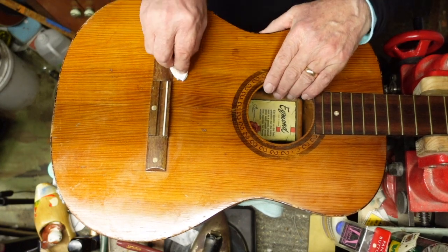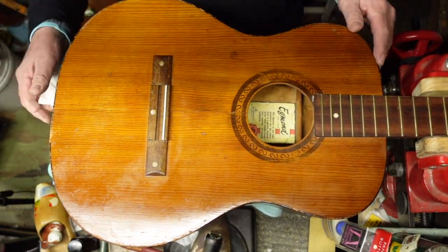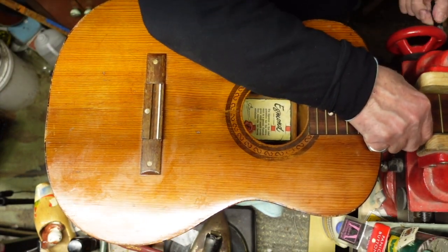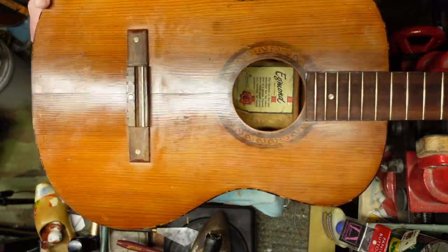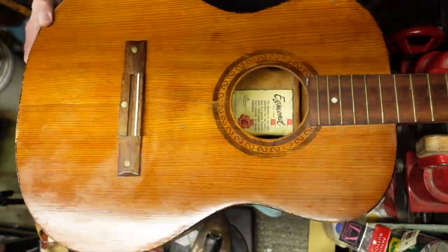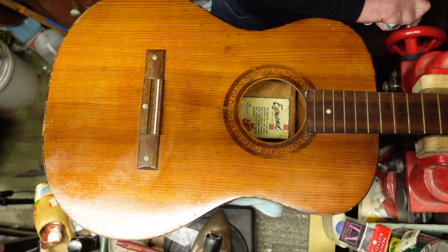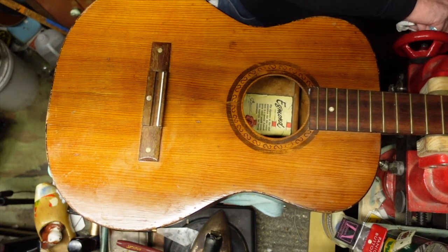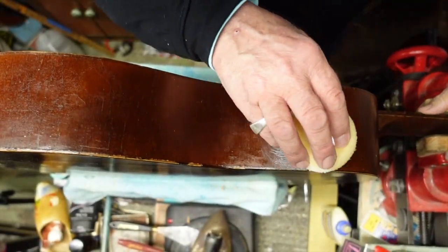If that is not a clean one-owner, I do not know what is. Let me try and tilt this a little bit - look at that for an ooh-ah. Now I just have to do the sides, the back, the neck, and the headstock.